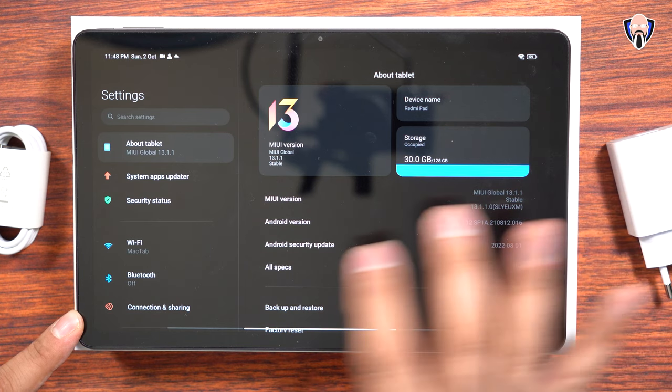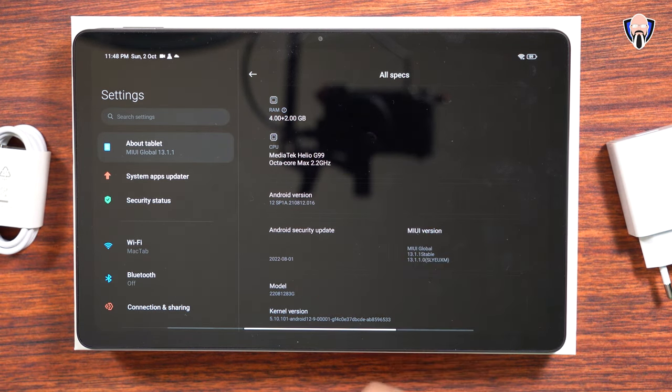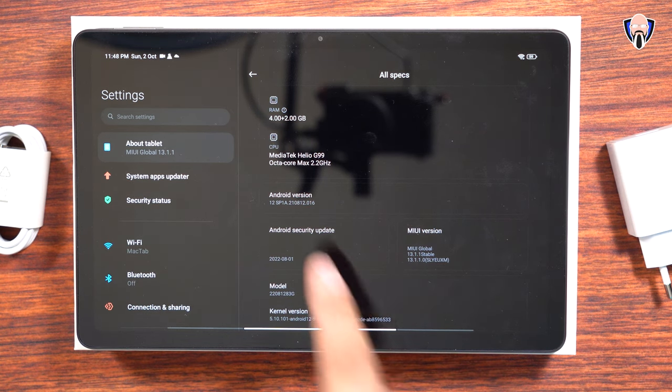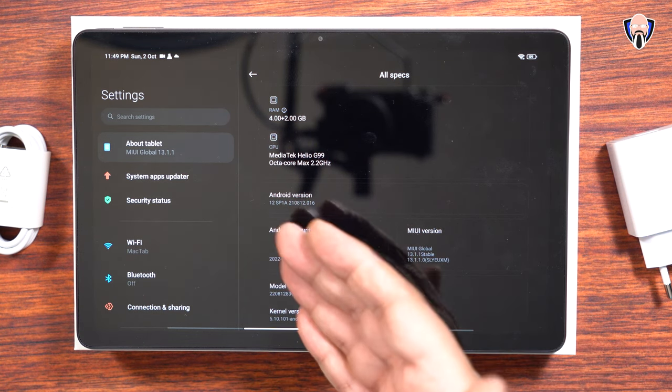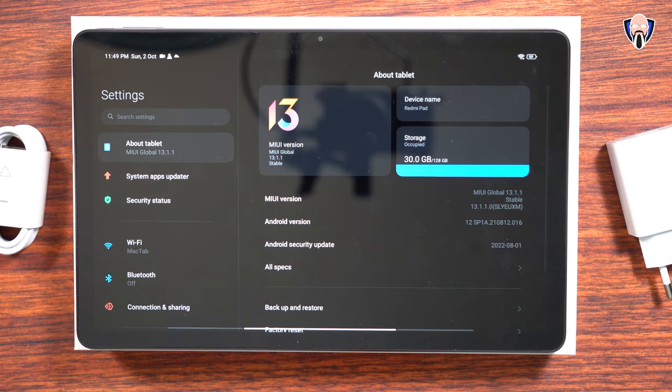The model I have does have 128 gigs of internal storage and 4 gigabytes of RAM — kind of the middle of the ground. It does have an additional 2 gigs of RAM used from the internal storage, so in theory this has six gigs of RAM usable for us.